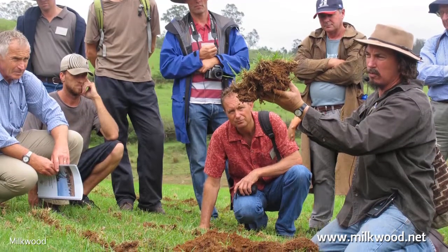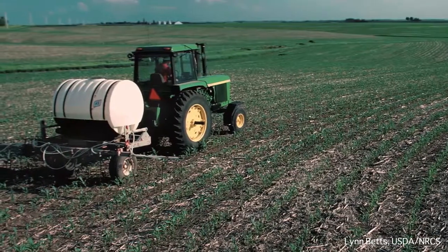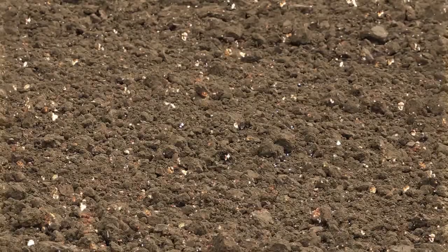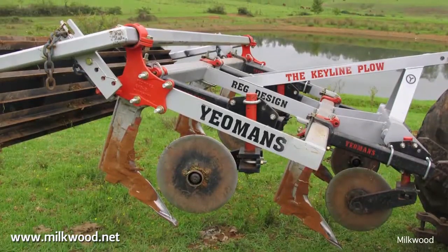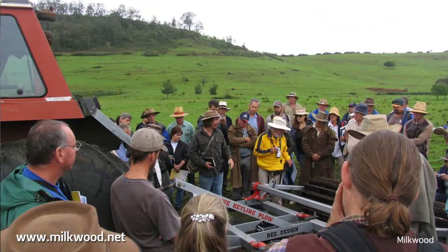P.A. Yeomans was very aware of this and even developed implements in a specific soil cultivation pattern in order to rapidly improve the water and nutrient holding capacities of soil. This is the Yeomans plow he developed, adapted from a chisel plow in 1952, improved throughout the years, and used by many to this day.